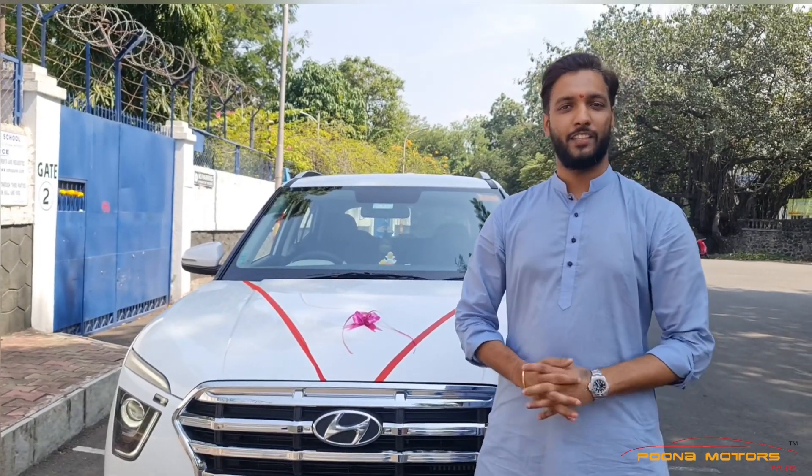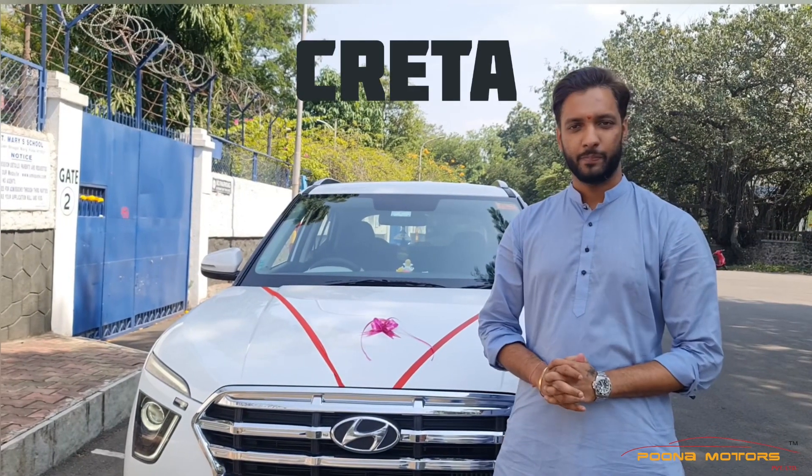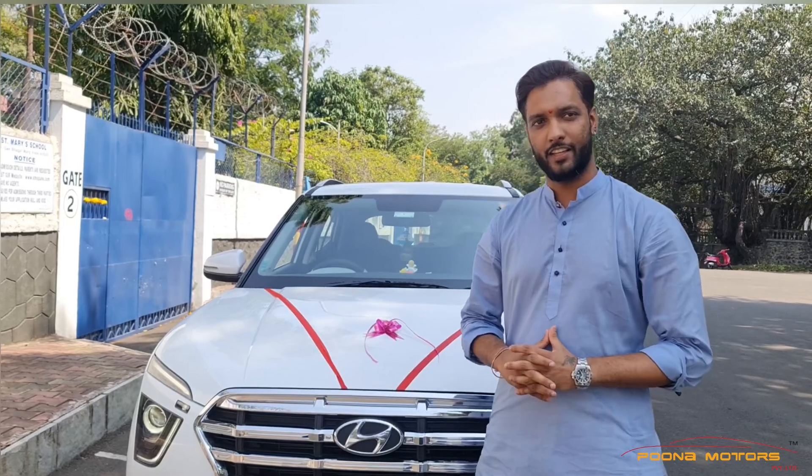Hello and welcome back to our channel Poonamotors Driver Ltd. Today is a special occasion and we have made an all-new Treta with all the fitments in the car. Let me show you what we have installed.